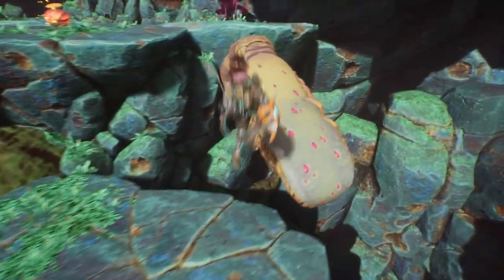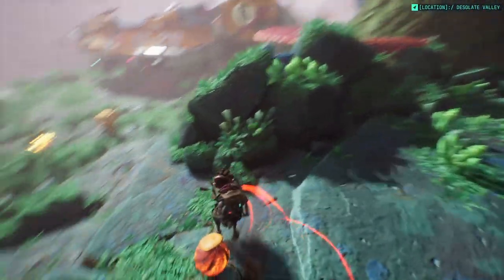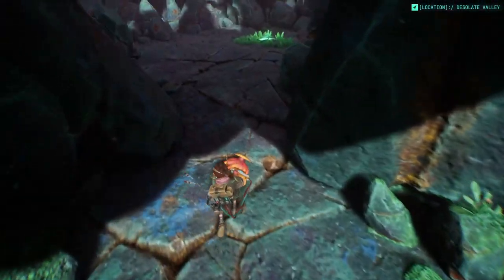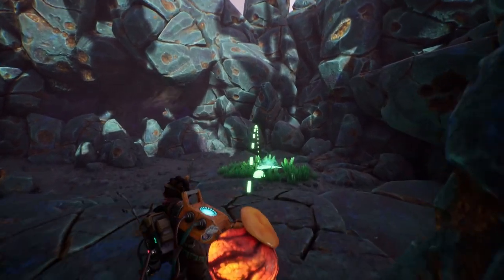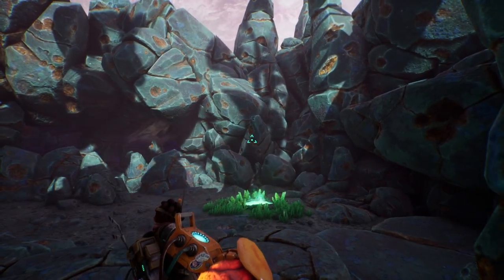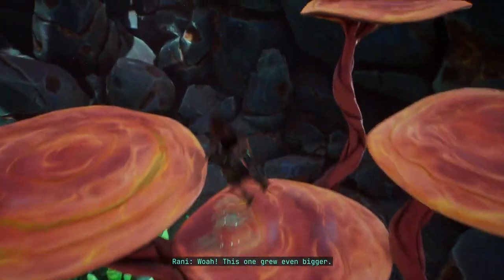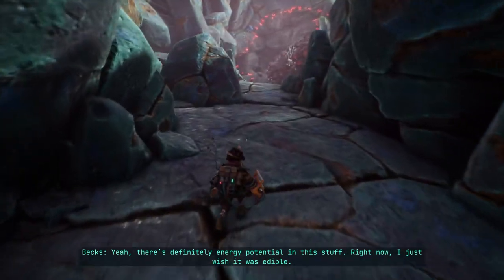It sounds like a bomb — we can just throw it. This one grew even bigger! Yeah, there's definitely energy potential in this stuff. There's more space here.